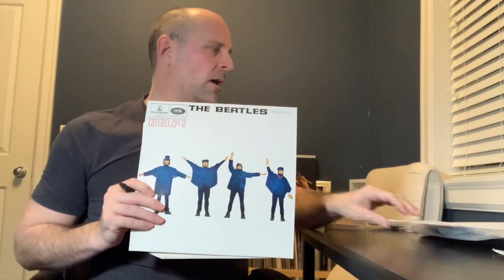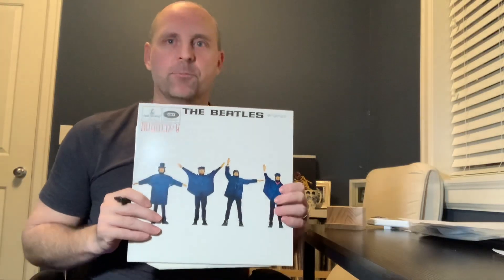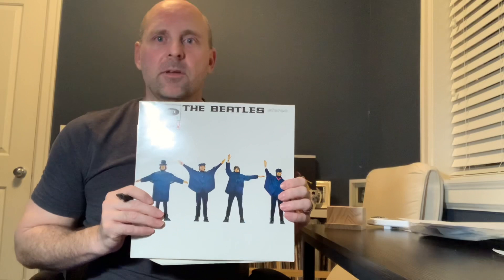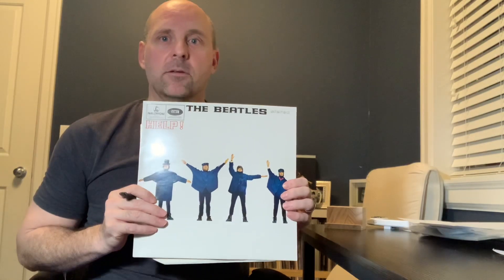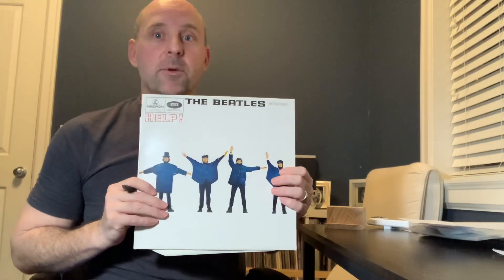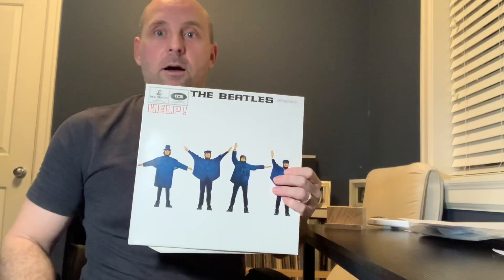So the matrix on this one is YEX168-4HTM, Beatles Help 1984. Like I said, if you're in a record store and you come across a couple of these, have a look at the matrix, look at the vinyl, look at the dead wax, see what it says, and maybe you have yourself a $10 hot stamper audiophile piece of vinyl.